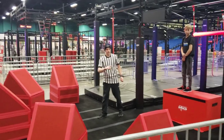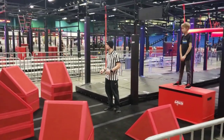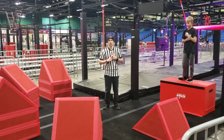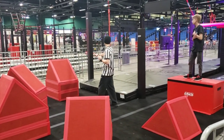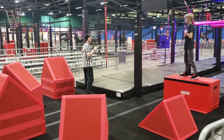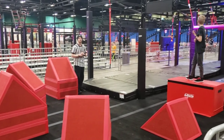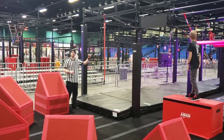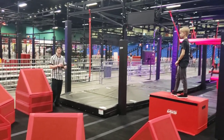Obstacle number 5. We have our steps all the way around. You may use hands and feet on the obstacle, making your way around to the rope here. Hands and feet on the steps, on to the rope. Once you touch the rope, this obstacle is complete.